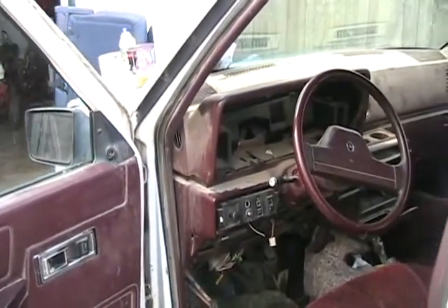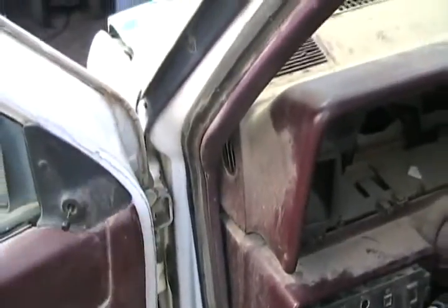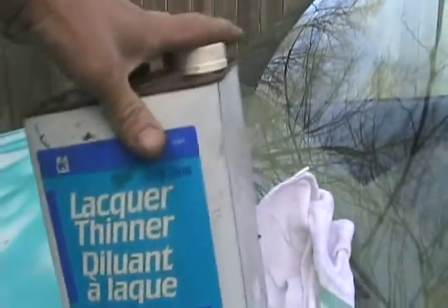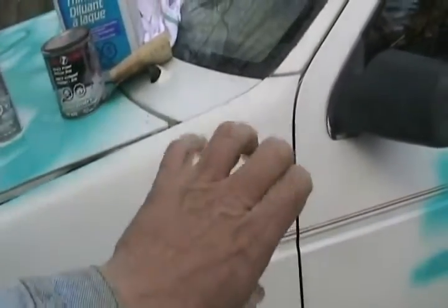The next scariest problem for prepping a car for paint is Armor All. People spray it on their dash, and when it gets near the edge, some of it can get on the body — or they're doing a door panel and it gets on the body. Armor All is really hard to get off your paint, and if you don't get it off, it causes the worst fisheye problem you've ever seen. Fisheyes are where the paint repels in little spots like divots. If the dash or interior parts look like they've been polished with Armor All, get a powerful solvent like lacquer thinner and wash all the areas around where it could have sprayed onto the fender or around door crevices — because it's too late when you start painting and your paint looks like a moon crater surface.